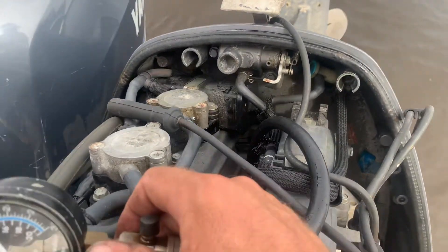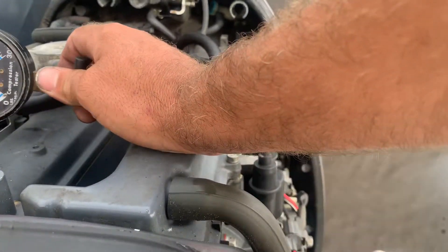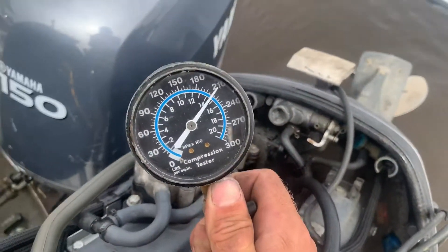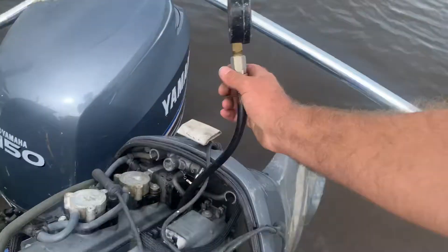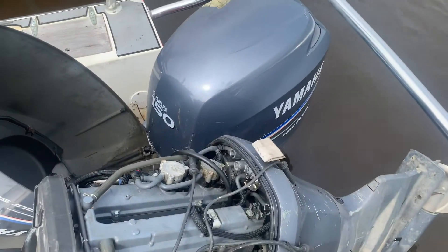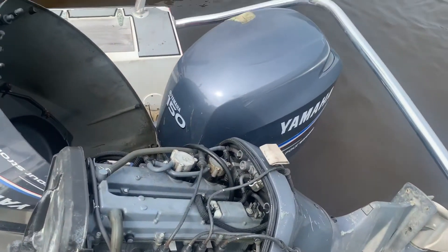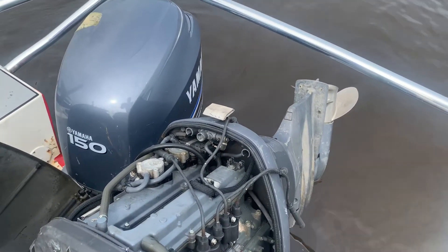So as you can see, this is a good example of how a compression tester gives you an overall picture of engine health. We've got a serious problem on the number three cylinder — it's in the 50 to 60 pound range while everything else is showing around 210 PSI. Cylinders one, two, and four are good; the serious issue is clearly on number three with extremely low compression. Next step is to get this thing out of the water and take it to a shop. Any questions or comments, leave them below — don't forget to like and subscribe.